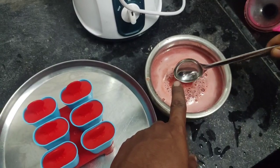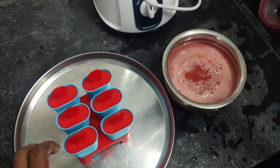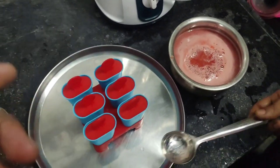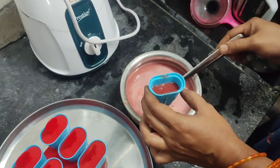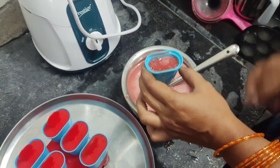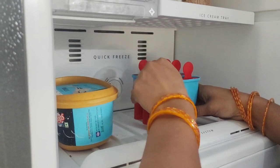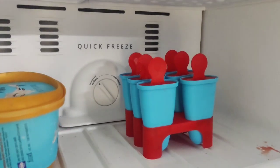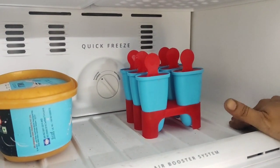This liquid is the taste of sugar, then we will add ice cream and add it to the freezer. We will add it for 2-3 hours in the deep freezer.